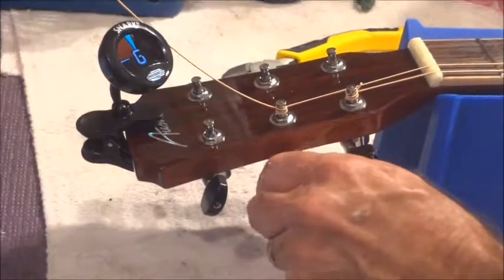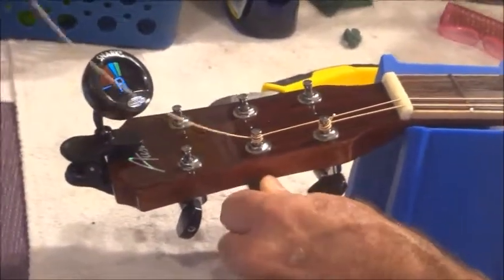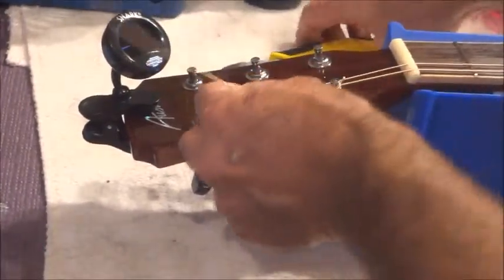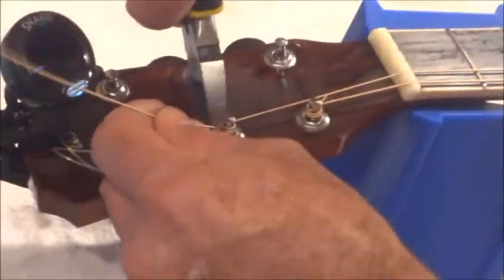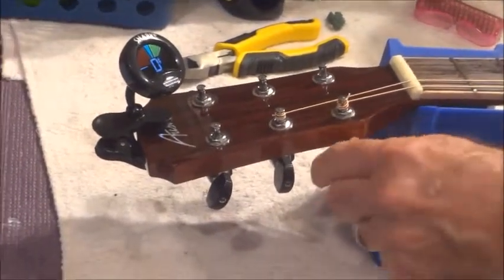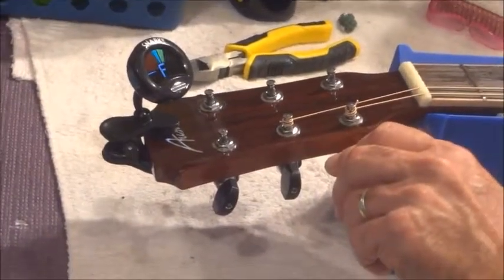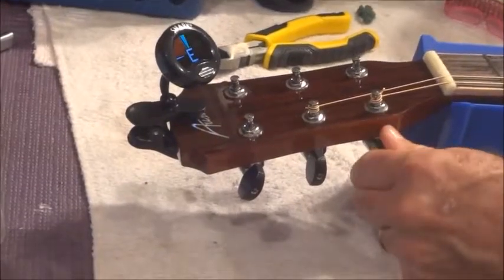I want you guys to remember something — we tuned it to pitch at the E, right? Want to know what just happened? Want to know why that says D and not E? Because we're starting to pull up, we're starting to put some relief on that neck.